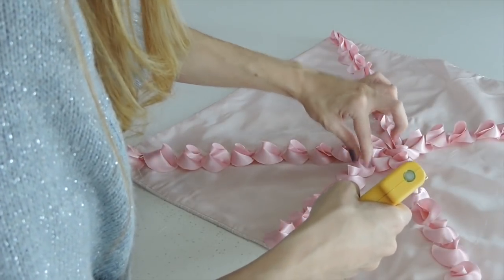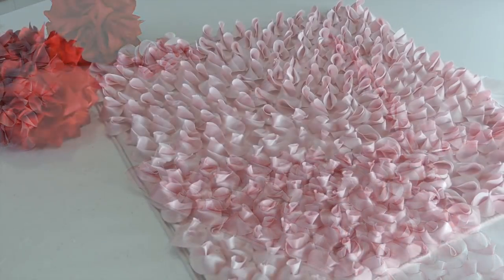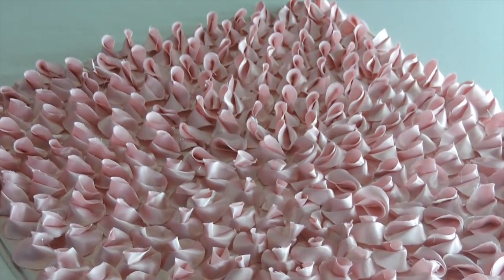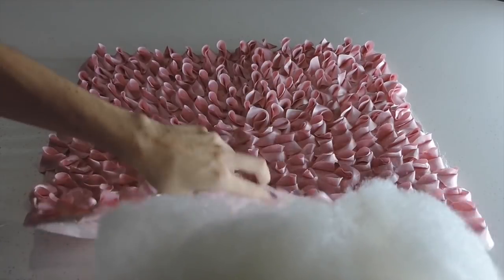Now just fill the rest of the spaces — if your pillow is as big as mine, I'll recommend you to watch a nice movie while doing this project. And that's all — you should have something like this. It really looks lovely and it looks beautiful in every color. Now just fill the pillowcase with the stuffing or put another pillow inside.